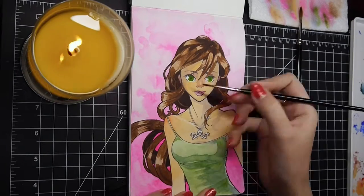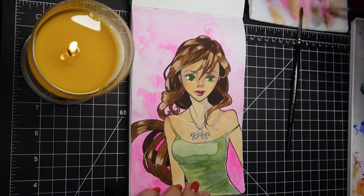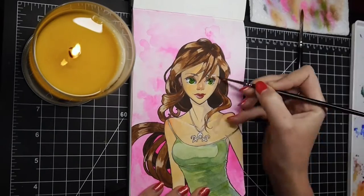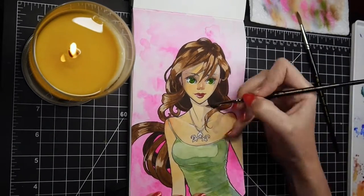I tried a couple of things — on the orange side, on the red side. I think getting a little red on the shoulders is very cute, but I also tried some cooler shadows so that her neck could recede and the corners of her face, so it would match the rest of the painting a little bit better.